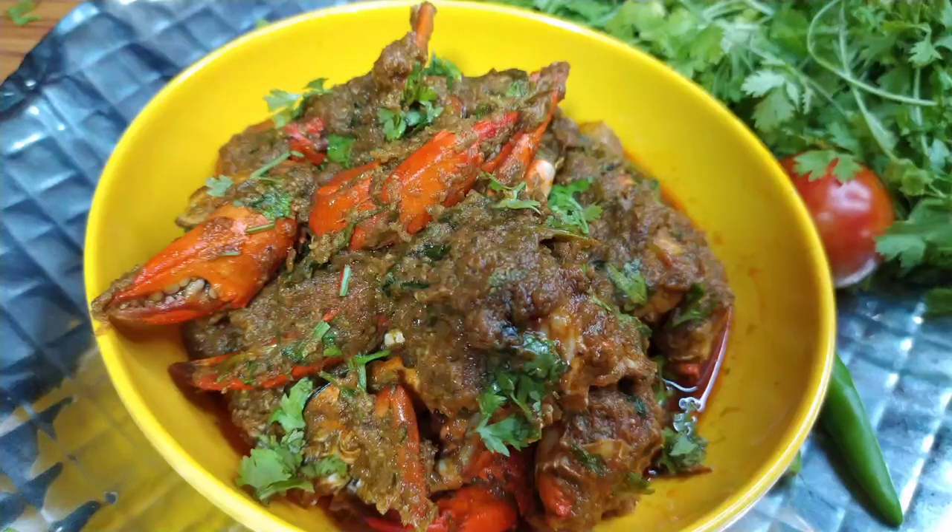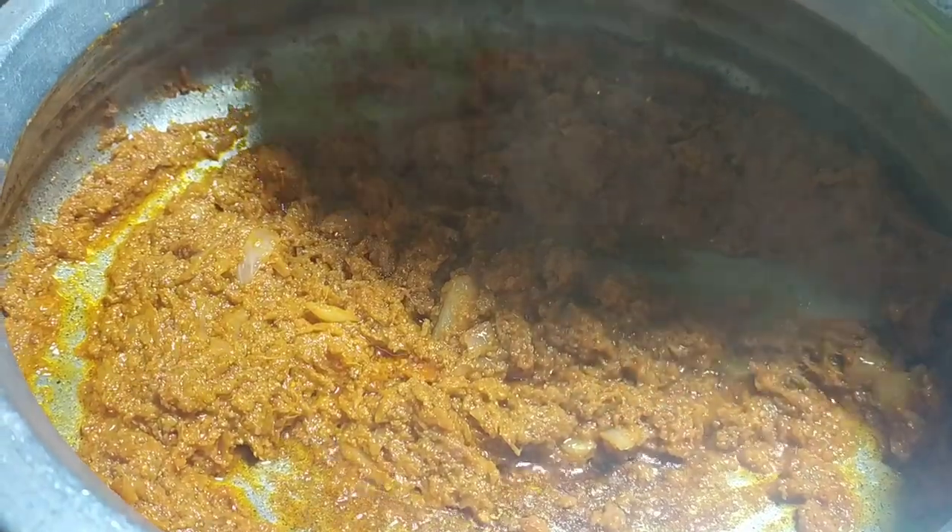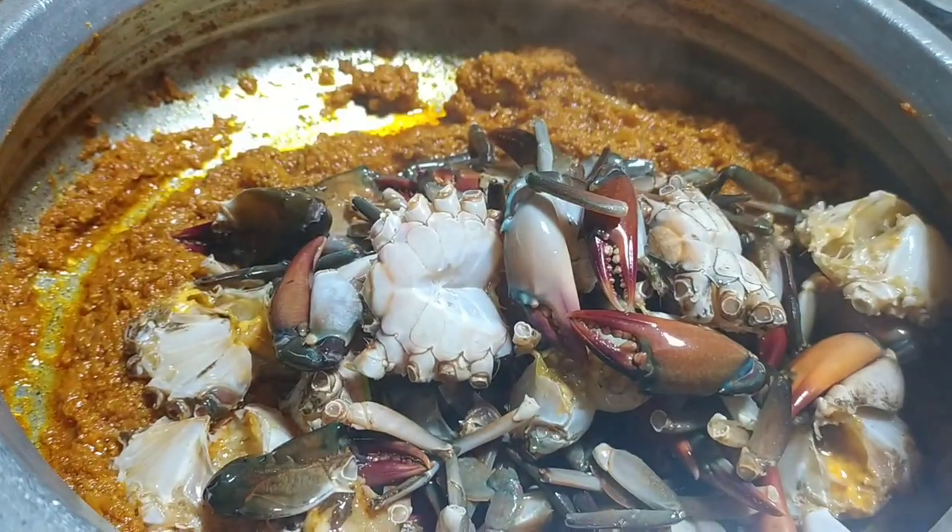Crabs are rich in protein levels, minerals, and vitamins. Crab tendons are also helpful in controlling blood pressure.